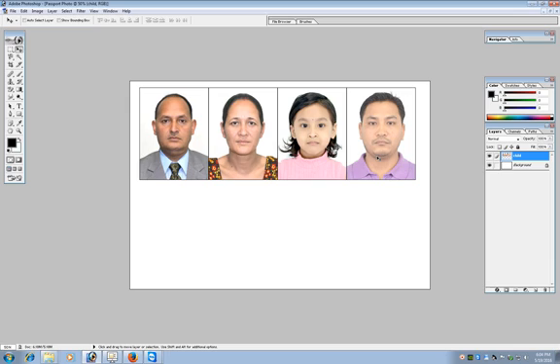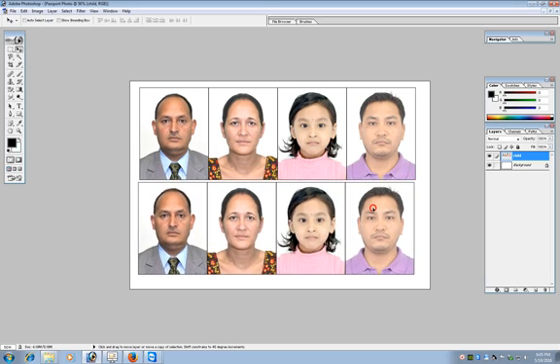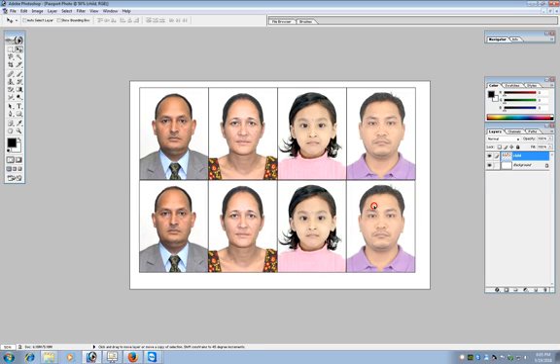If you want, you can add more photos using the same process: select the photos, edit them, copy them, bring them here and paste. Right now I am not going to do that. Once the layers have been linked, make a duplicate copy by pressing Ctrl+Alt and dragging the layer. Place the duplicate underneath the original layer. Now you can see there are two layers.